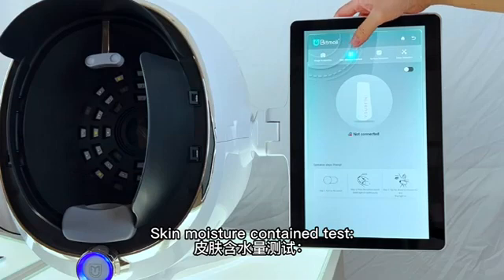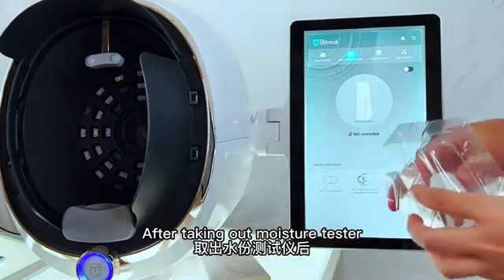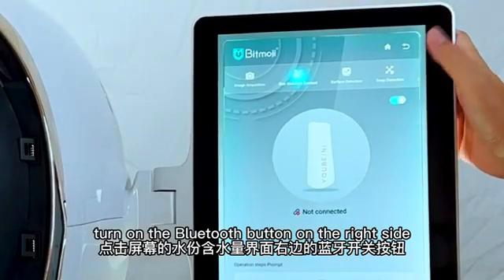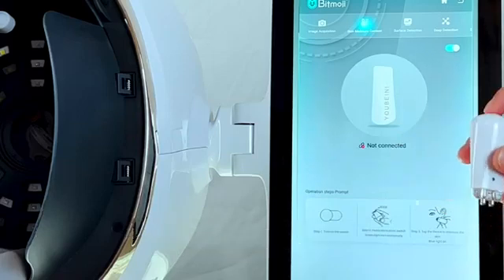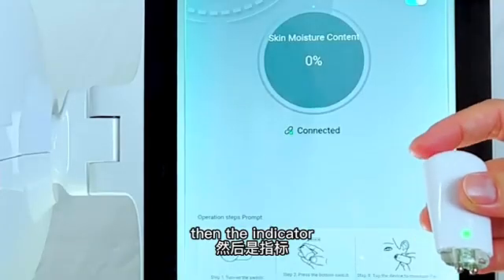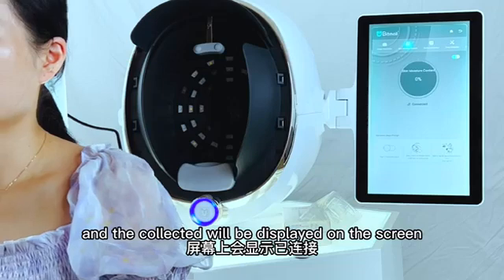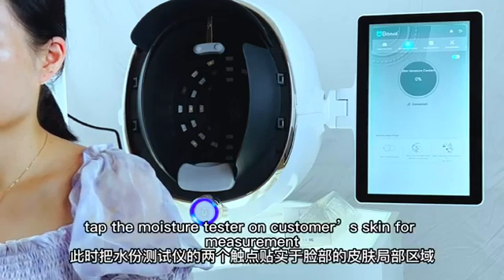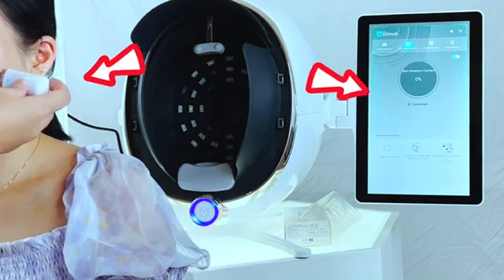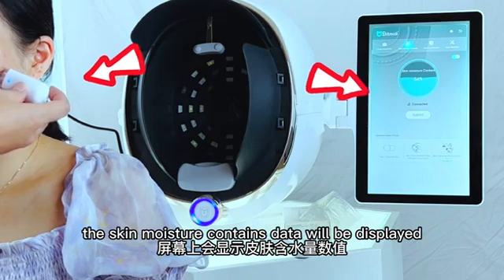For the skin moisture content test inside the 3D simulation: after taking out the moisture tester, turn on the Bluetooth button on the right side. Open the cover of the moisture tester. Press the button at the bottom gently. The indicator green lights will light up and the data will be displayed on the screen. Apply the moisture tester to the customer's skin for measurement. The indicator light of the moisture tester will then turn blue — wait about 3 seconds and the skin moisture content data will be displayed.